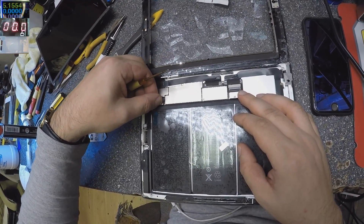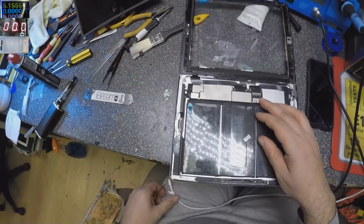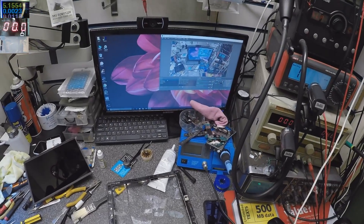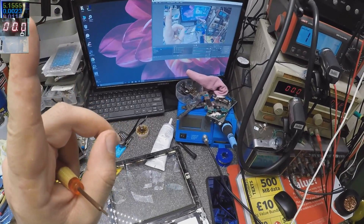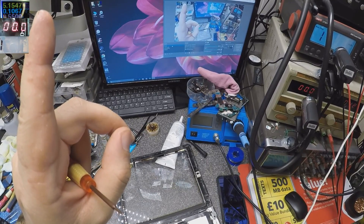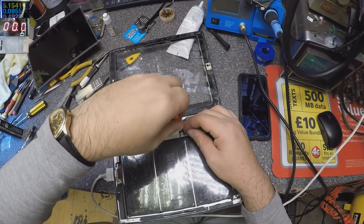Let's plug it in and check. We can see in the corner it's taking some power, but not enough. Now we have some sign of life.